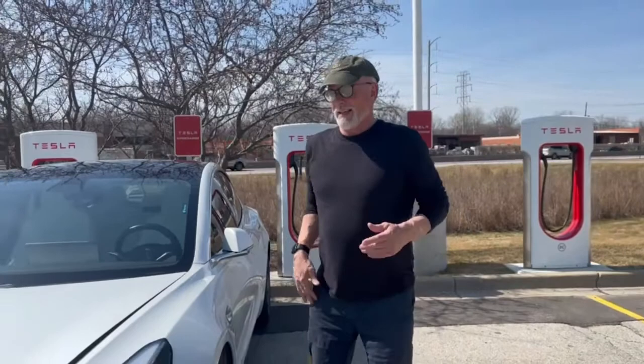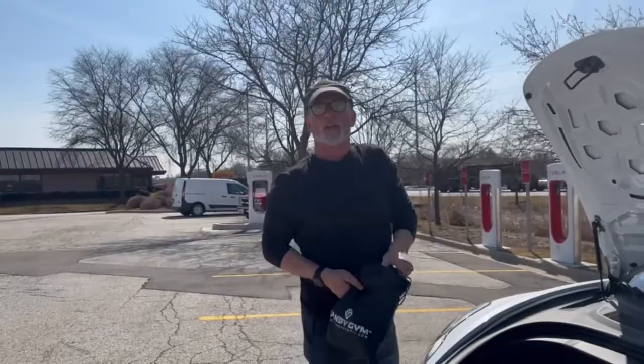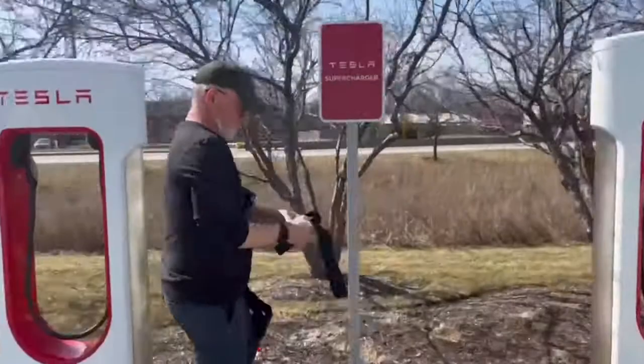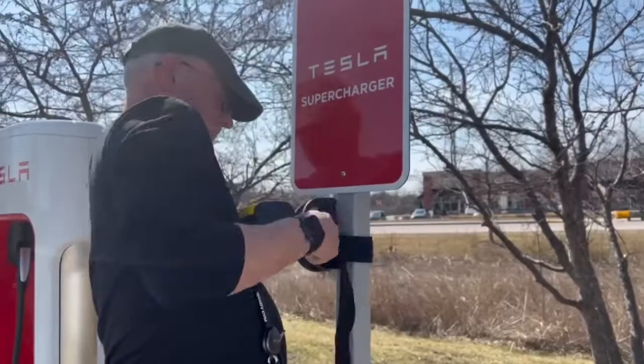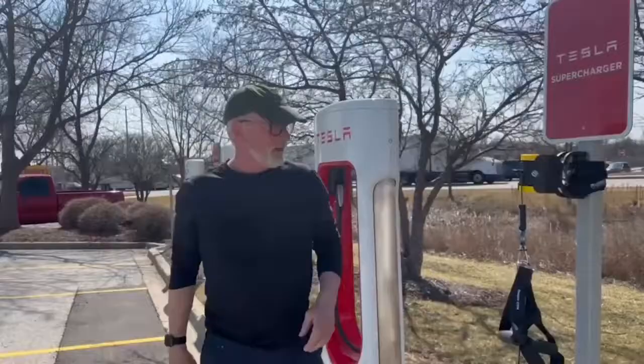So that said, let's open up the trunk. Here is my gym — Handy Gym. And we'll just show you a quick setup. Handy Gym uses flywheel technology. It's kind of like a yo-yo. The more force I engage as I'm pulling out, the more there is that's going to be coming back.